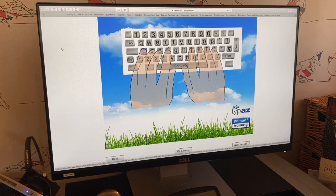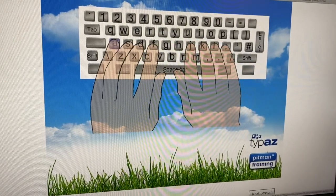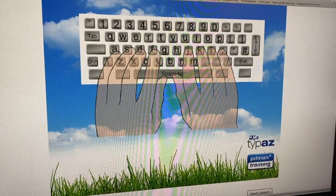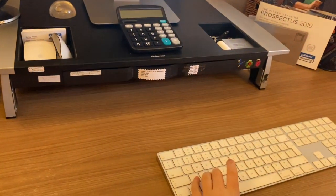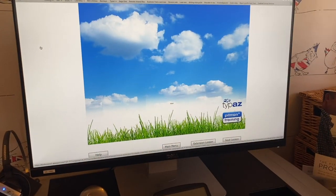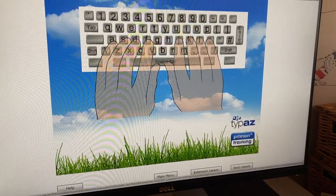The secret of typing is to always return your fingers to the home keys after each keystroke. Then you never need to look at the keyboard. The home keys for your left hand are ASDF. Put your left hand on the ASDF keys, like this. Move your finger like this, then return the finger to its home key.